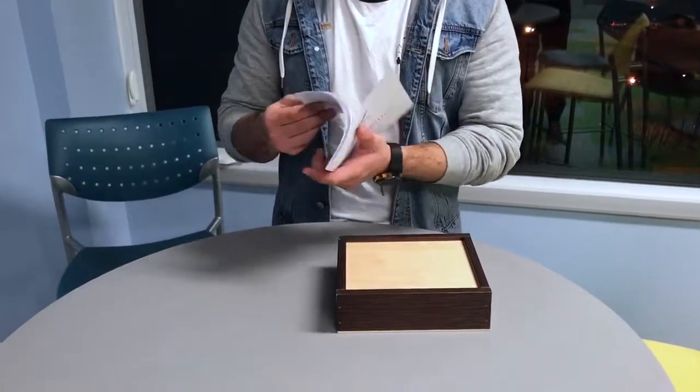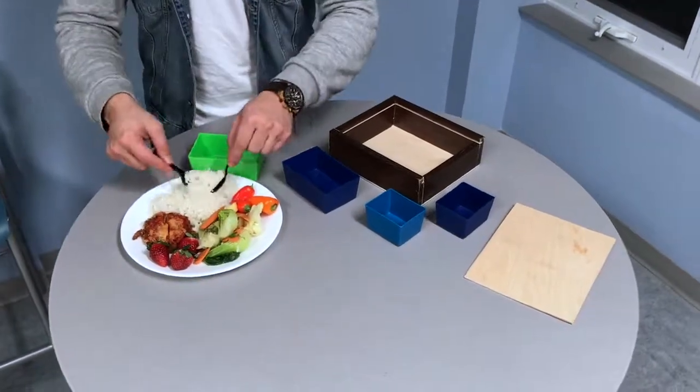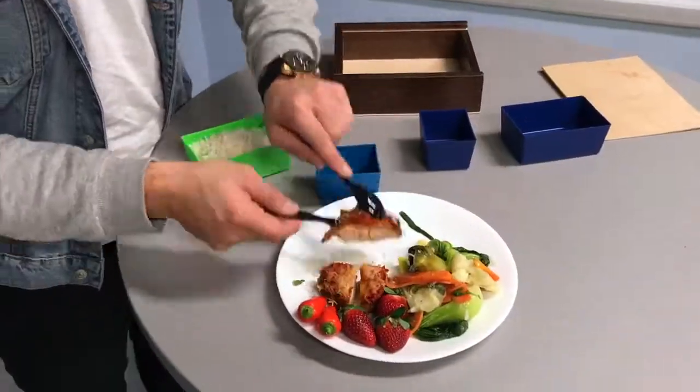The following is a demo of our high-fidelity prototype involving the entire packing process of the Lunch Buddy. The Lunch Buddy has four specifically sized containers which allow you to divide up your food into proper portions that follow Canada's Food Guide.